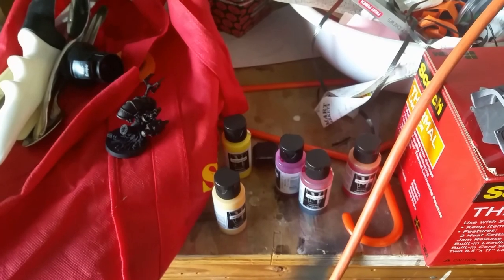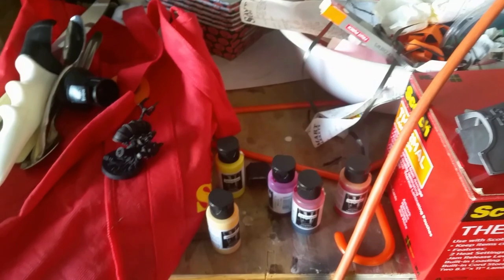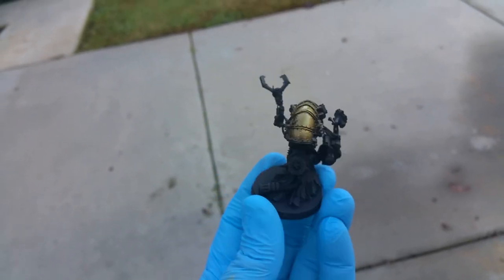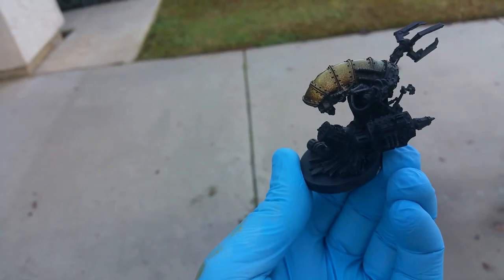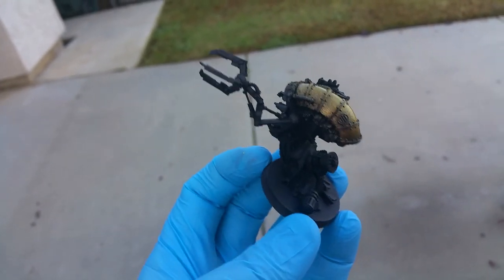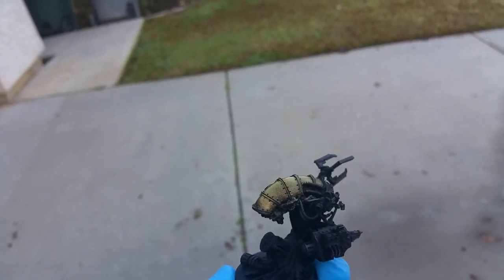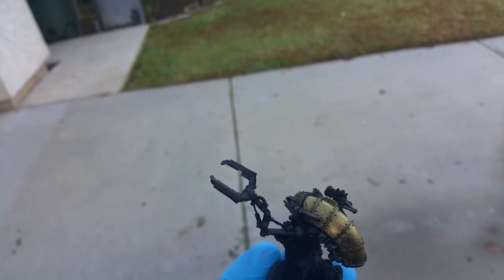I don't have a good setup to show myself airbrushing, so I'm going to pause the video and restart at the important steps. Okay, we're back — we've got some gold on it. This is just the Antique Gold, but I missed a spot I'll have to go back and get. This is not a perfectly smooth layer of gold — we don't actually want it to be. We want a little bit of variation under there, and this is only the first layer.